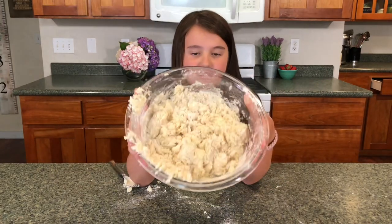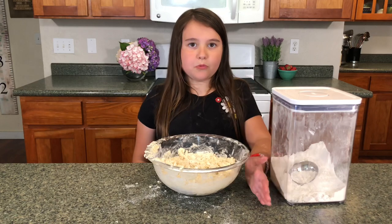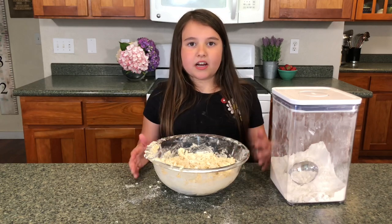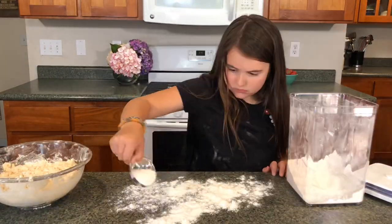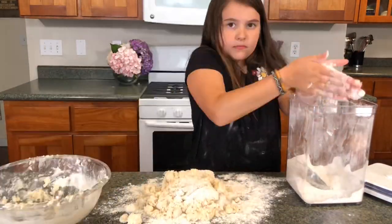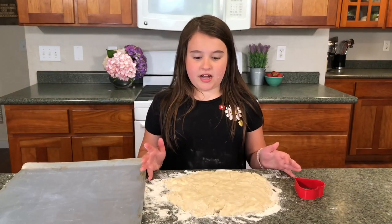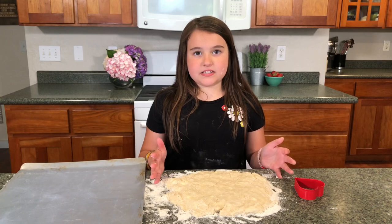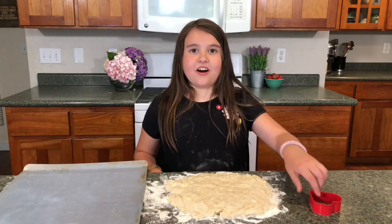This is how it should look. Now you're going to put some flour on your workspace, and then you're going to knead it and pat it with your hands. Take a cookie cutter or a biscuit cutter and cut out as many as you can, and put them on a cookie sheet. I like to use a hard one.